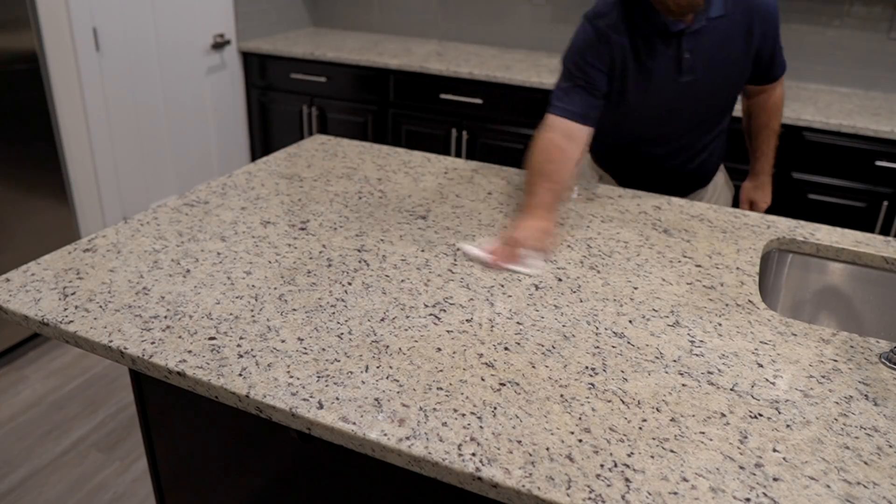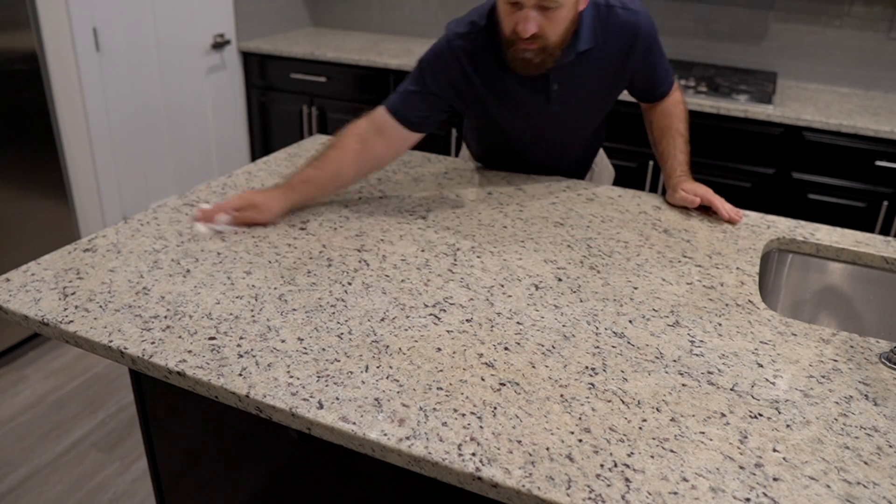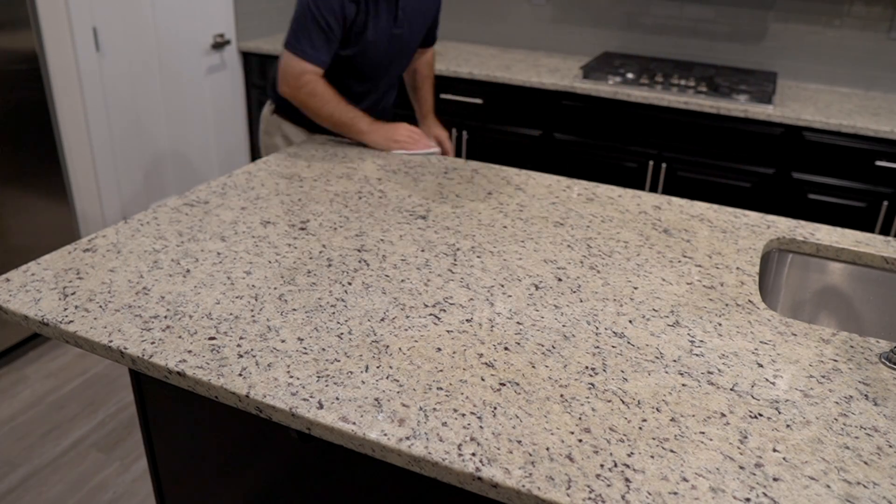To start, you will want to make sure the surface is thoroughly clean and completely dry. You do not want to trap anything under the sealer as it will be harder to be removed.